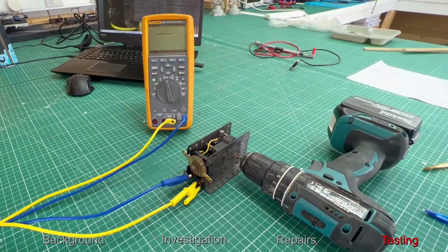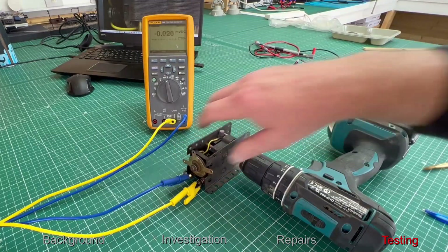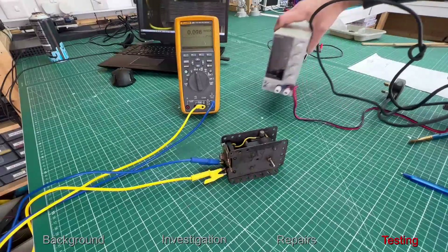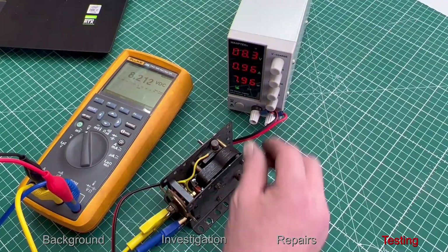I'm hoping there's enough residual magnetism within this circuit to check each direction. I've got minus 30 millivolts DC one direction and should have plus 30 in the opposite direction — which we have. So all good. Time to bring in the bench power supply and give the motor its first test run.